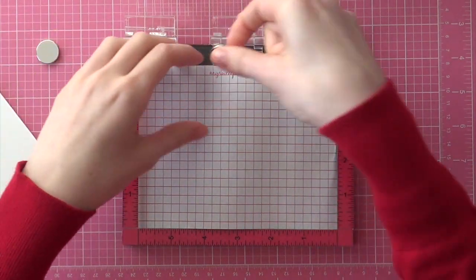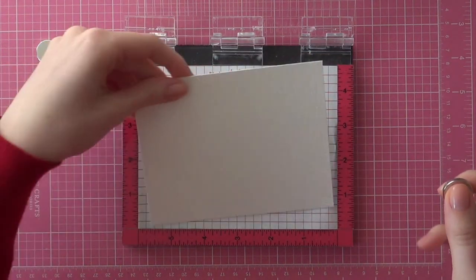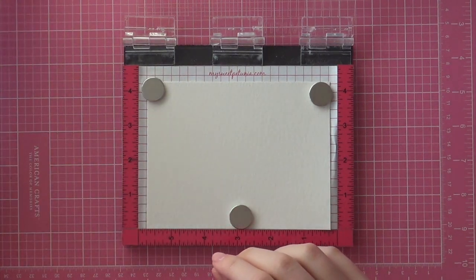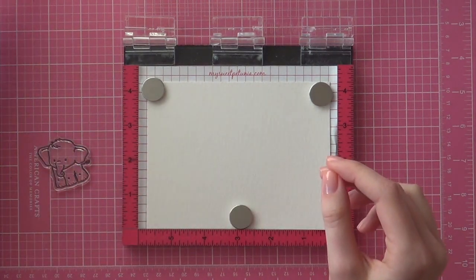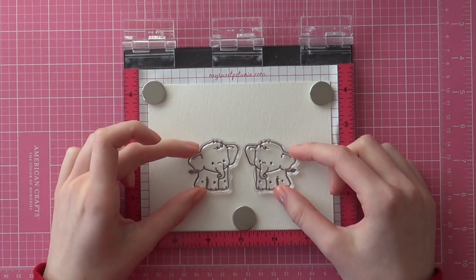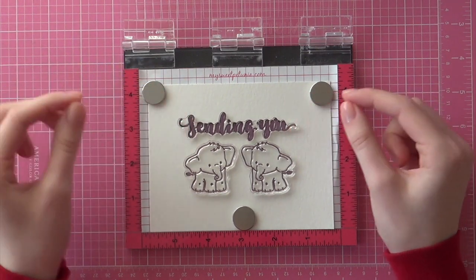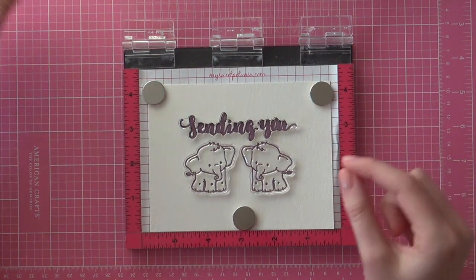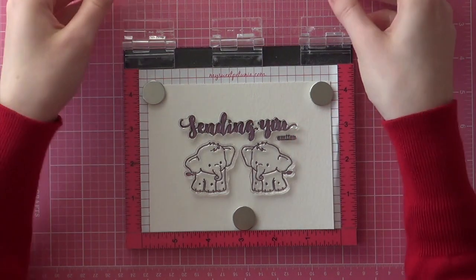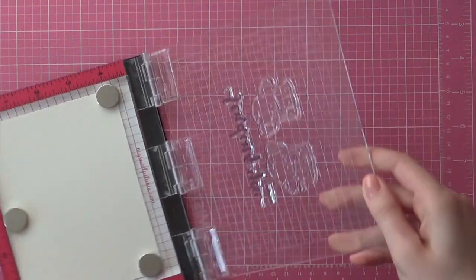First I'll be lining up all of my stamps with my MISTI tool. I'm using some Kinson watercolor paper today and I'm using three of the magnets to hold the paper down, and then I can just easily position all of those stamps on my piece of card stock. I'll be using the elephants and then two sentiments from the Sending You stamp set. You don't necessarily have to use a MISTI tool — you could use separate acrylic blocks or a Fiskars stamp press. I just use the MISTI in this case.